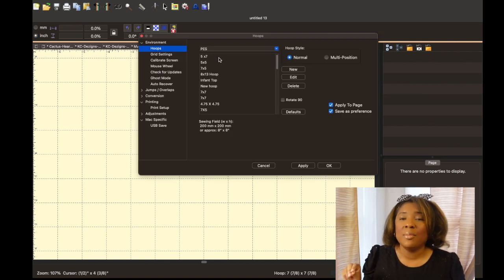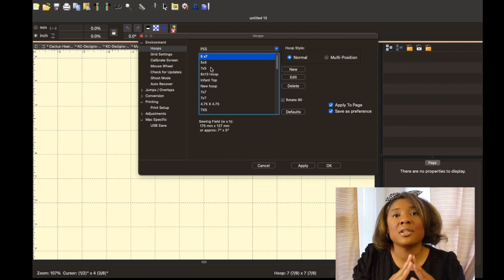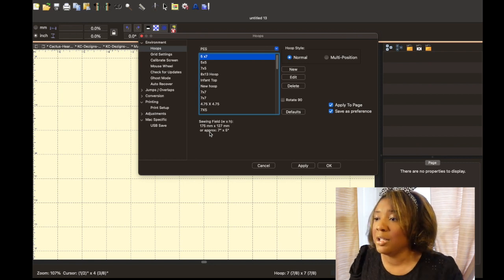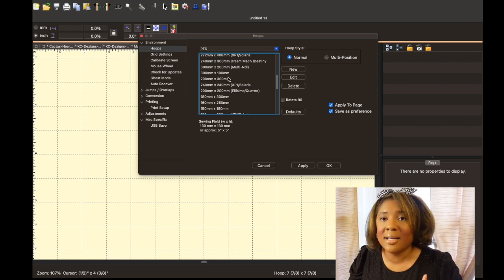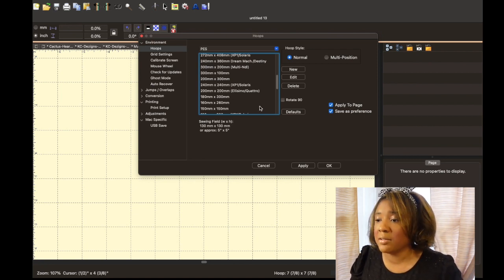Here is where you click for your hoops — this is important. Before I start any design, I make sure I choose my hoop size. I want to make sure I have enough room to create the design and that I'm creating within my parameters. They come with some preset sizes, and you can also go in and create one. You can look at the sizes here in inches: five by seven, seven by five, five by five. A lot of these are already created in millimeter format, but you can convert them to inches.